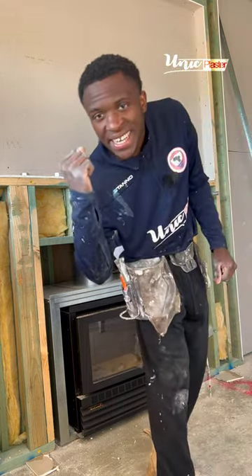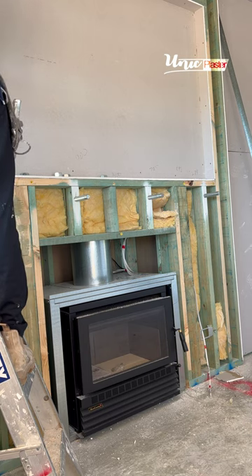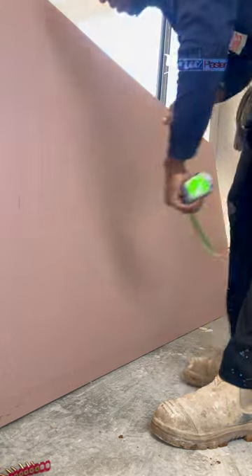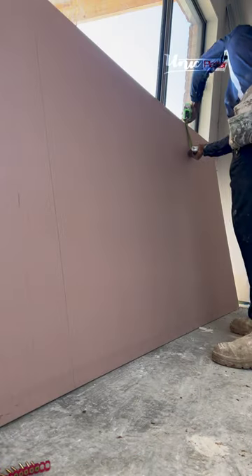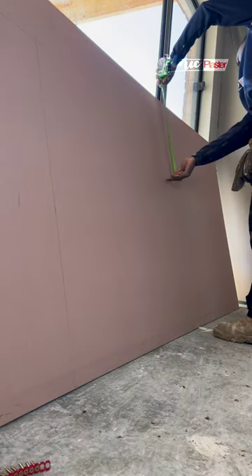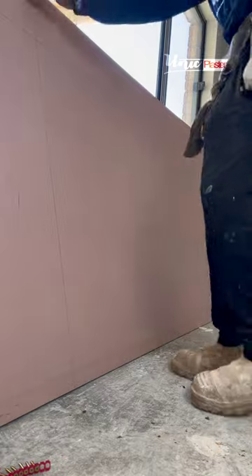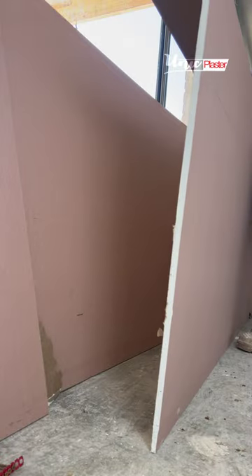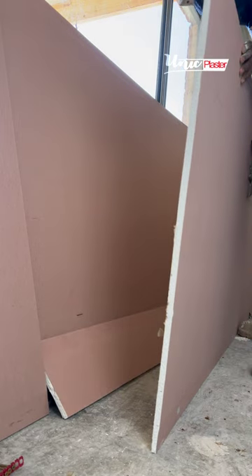I'm gonna start with the top instead. 145, 1950, 20, 95, 25 — that's all the measurements I need. 145 all the way here, 295 — this is the full piece right there. I'm gonna slice that all the way through. Now I've got my line up here. I want to mark my height before I snap the top piece, then I'm gonna go through it with my knife again, then start snapping and cutting everything. It's very compact plasterboard — very hard to cut.